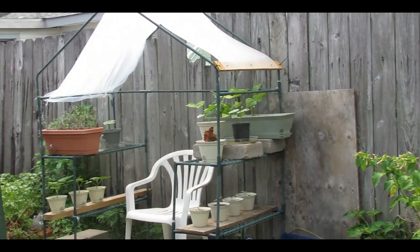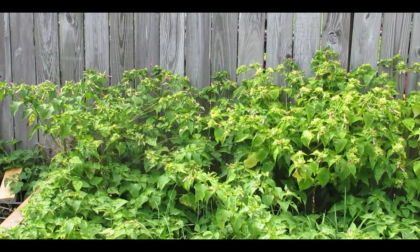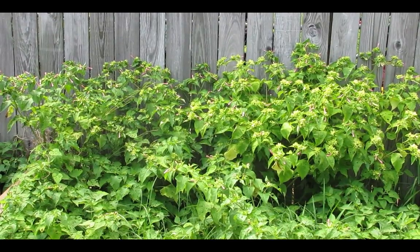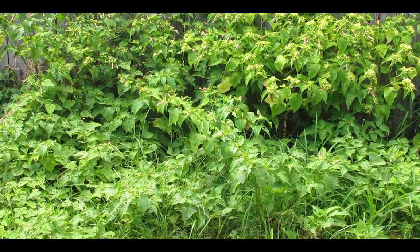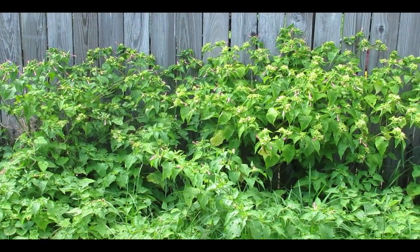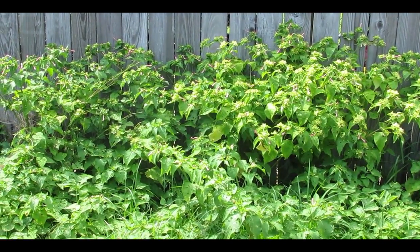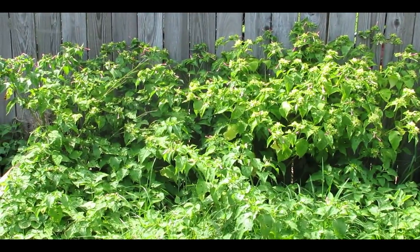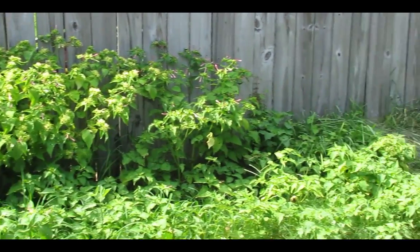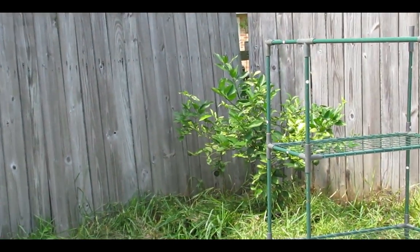Over here I have all my four o'clock flowers. I don't really use them — they give out beautiful flowers, but I basically just use them to keep the soil working. They take some nutrients from the soil, but that doesn't matter because when I pull them all up I just throw them back into my compost tumbler, so all the nutrients go right back into my dirt.